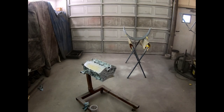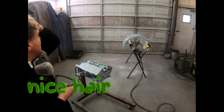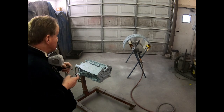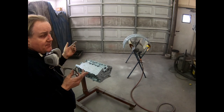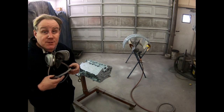We'll give that a couple minutes to tack off. We'll do one more coat to get complete coverage, and then we'll have our dry time — I'll have to read the side of the can for that — and then we'll be able to put some color on there.